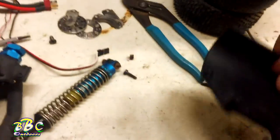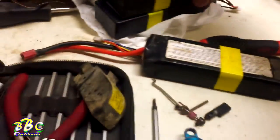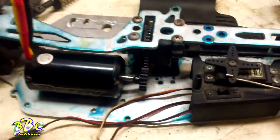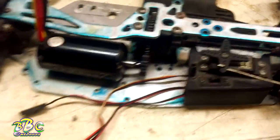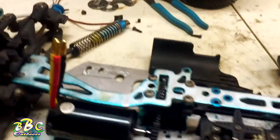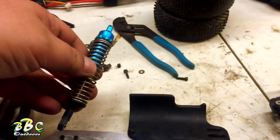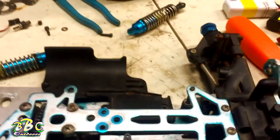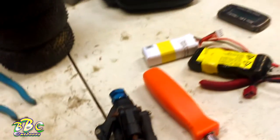Next step is I'm gonna get this mounted down and see if I can get my batteries mounted somewhere over here. This motor is capable of 4s, so we're gonna throw two 2s batteries in there. I just got some wheels, and I found these old shocks I had laying around from an old off-road buggy years and years ago.